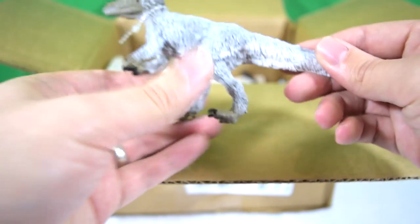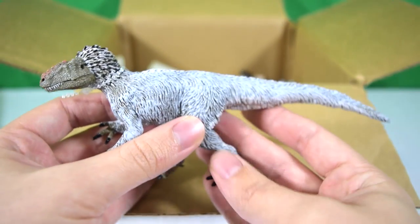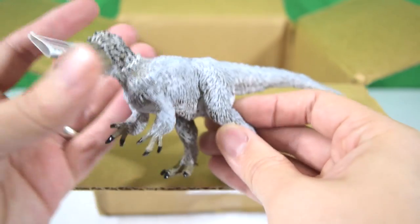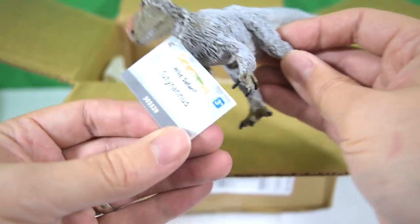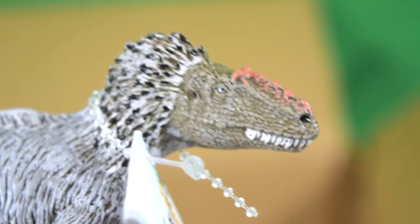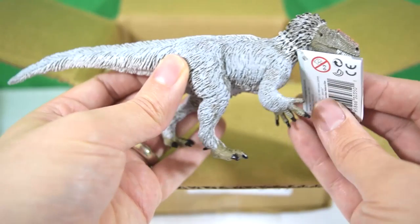Next up, let's see what we've got here. Wow — this is one I was looking forward to in 2015. This is the Safari Limited 2015 Yutyrannus, and you can see there's a little label there. This is a feathered tyrannosaurid — really, really cool looking. Can't wait to give this one a review, so that's coming up on the channel.